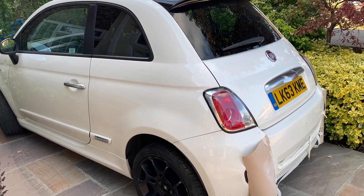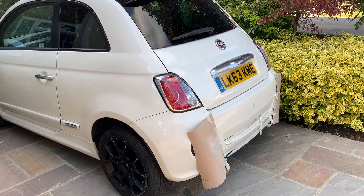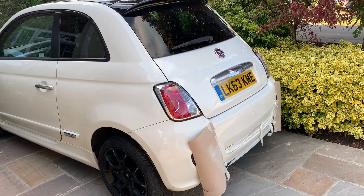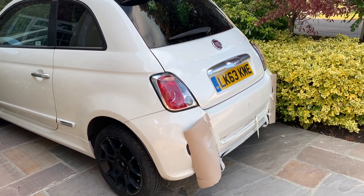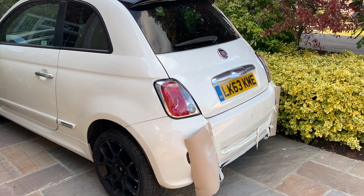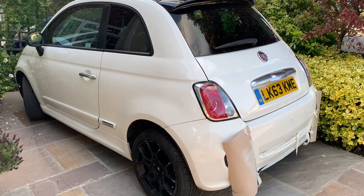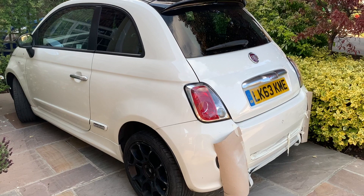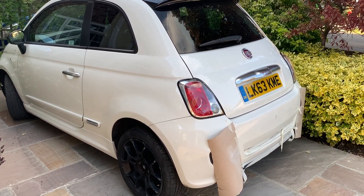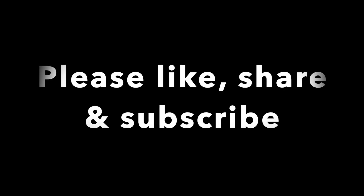It's only a short video today - just to show you the Bluetooth bit and the little bit of the bumper. There won't be too much more to come on this, and there won't be another video until I get it back from the paint shop. I've got a video to come of the convertible, which will be up in a couple of days. And that's it for the time being - thanks for watching, please like, share and subscribe, and we'll see you in a few days.